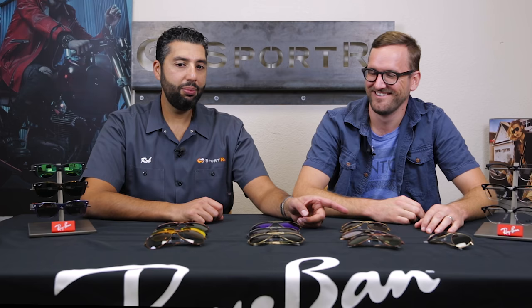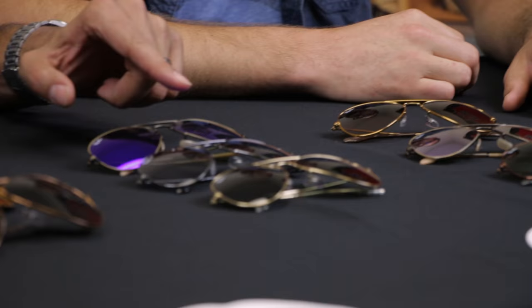It comes in a 55, which I would call the small. It comes in a 58, which is the medium. And it comes in a 62, which is almost more than a large — like a large extra-large. So I would say: true small, true medium, and then the 62 is the big boy.